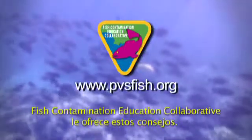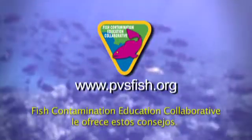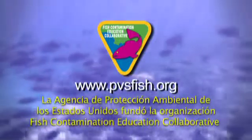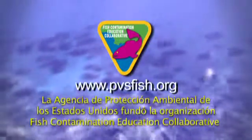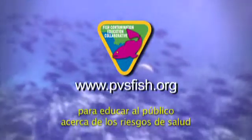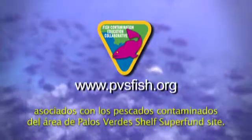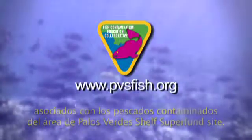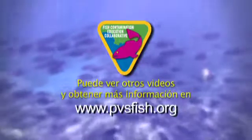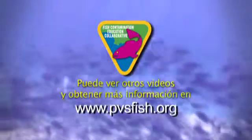These tips brought to you by the Fish Contamination Education Collaborative. The Fish Contamination Education Collaborative was established by the United States Environmental Protection Agency to educate the public about the health risks associated with contaminated fish related to the Palos Verdes Shelf Superfund site. Check out our other videos and information at www.pvsfish.org.